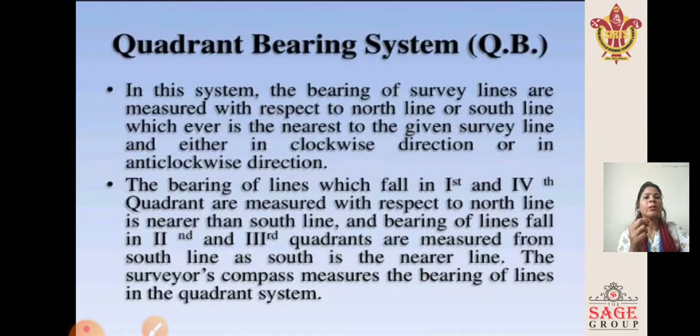Next is the quadrantal bearing system. In this system, the bearing of survey lines is measured with respect to the north line or south line, whichever is nearest to the given survey line, in either the clockwise or anticlockwise direction. Bearings of lines in the 1st and 4th quadrants are measured from the north line; bearings in the 2nd and 3rd quadrants are measured from the south line. The surveyor's compass measures bearing in the quadrantal system, while the prismatic compass measures in the whole circle bearing system.